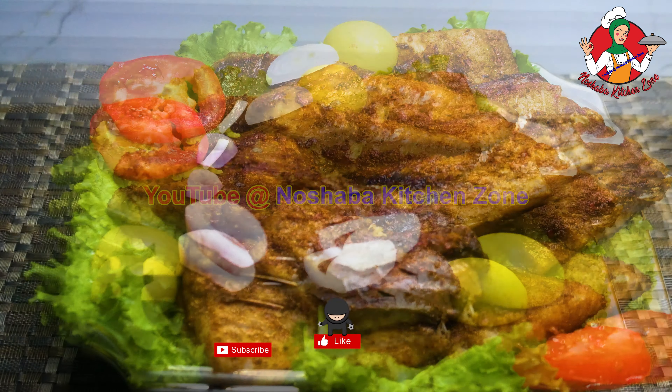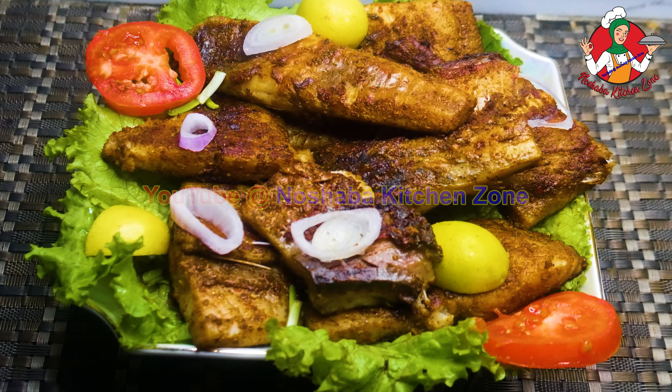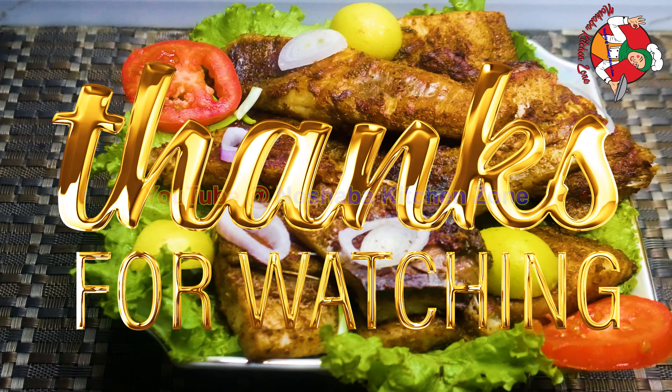If you liked the recipe, share it with your friends. Please like this channel and subscribe. Allah Hafiz!